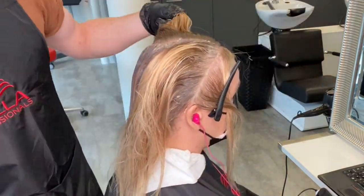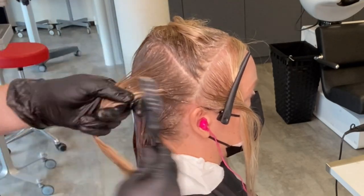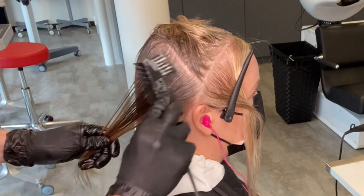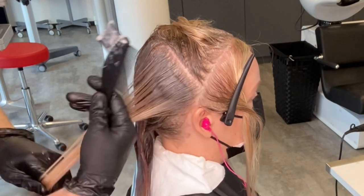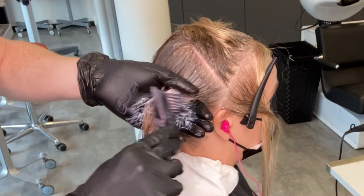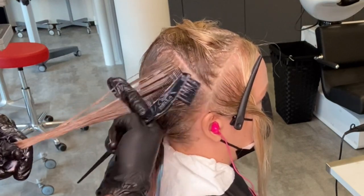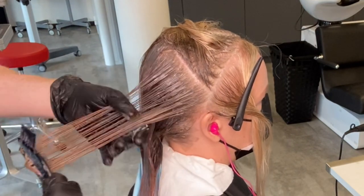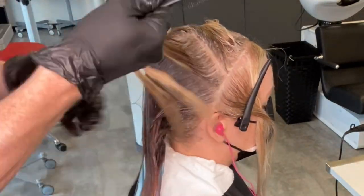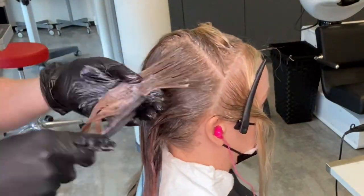I only apply to the root down to where those new highlights begin, then start to color melt on the mid lengths and ends. Working with a permanent color to tone means I'll get that base bump on the natural hair and they will blend beautifully together. I saturate those mid lengths and ends and blend with two fingers to merge light and dark only where I want them to merge — not dragging down to the mid lengths — then continue to the top of the head and repeat on the opposite side.